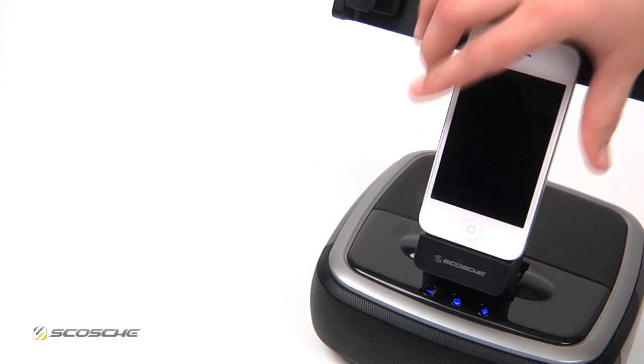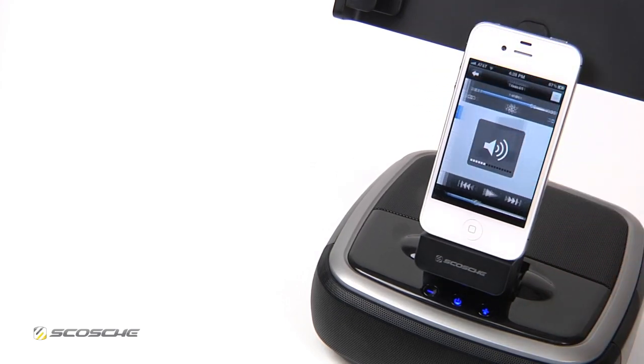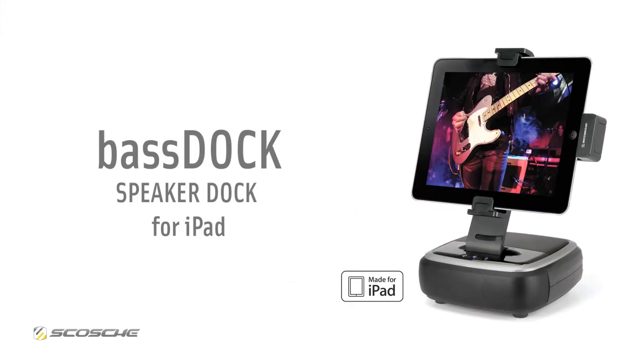It also works with your iPhone or iPod for charging and listening to music. BassDoc works with all iPad models. For more information, visit Scosche.com.